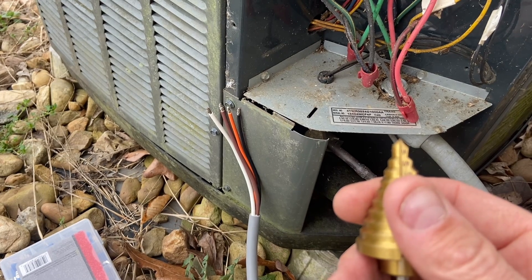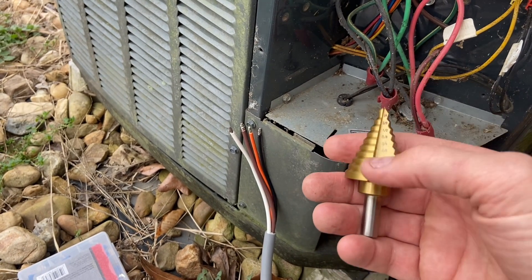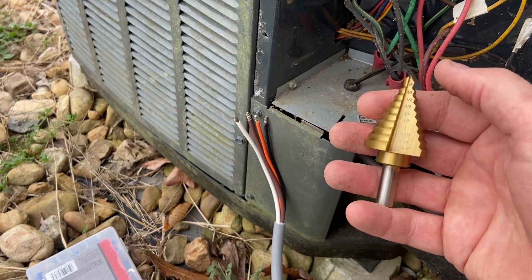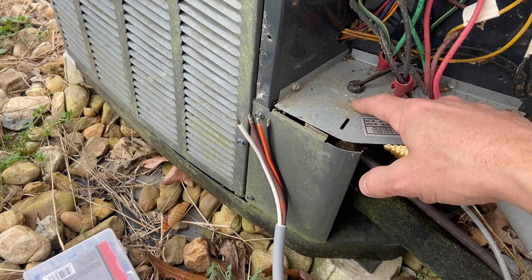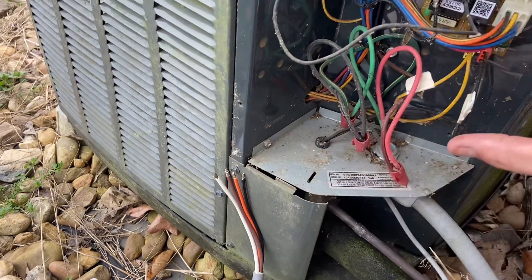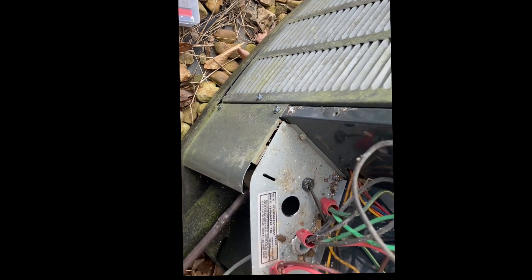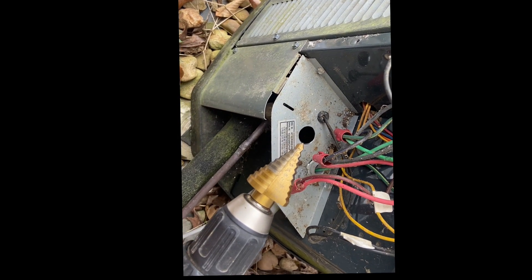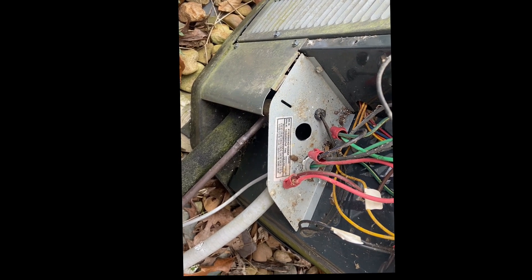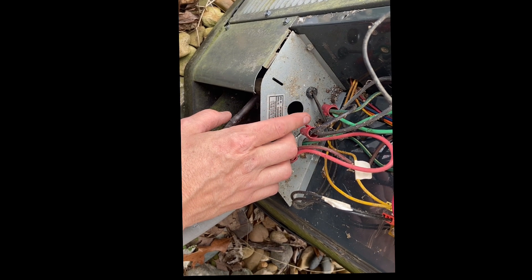The cheap step bits on Amazon don't self-tap well. They come with a punch, but the ones from Lowe's - though triple the price - start a lot easier. I found it easier to just use a small metal cutting screw to start the hole first. When using these bits in tight areas, they spit hot shavings on your arms and face, so wear safety glasses and long sleeves - they're hot as lava.